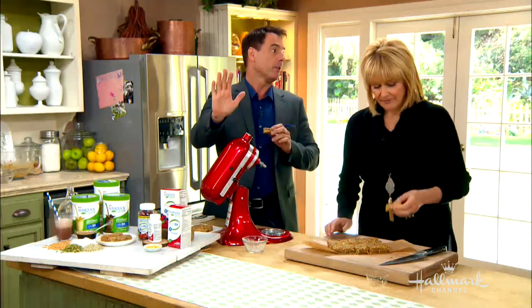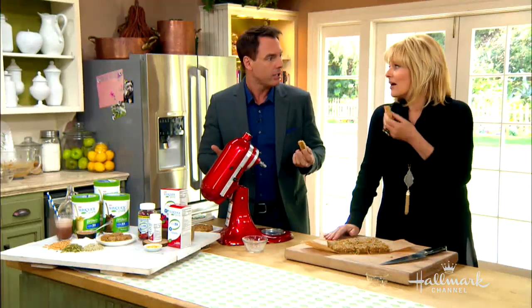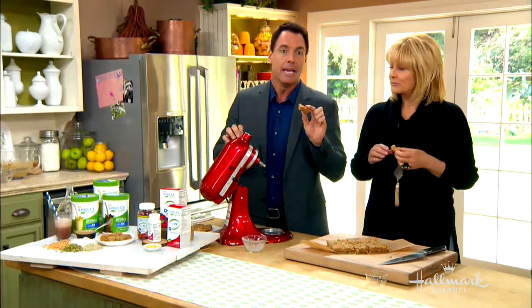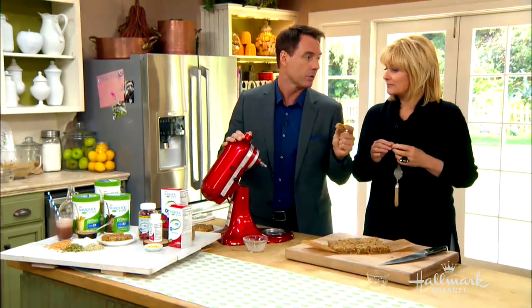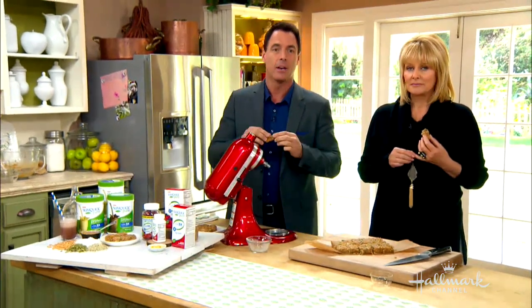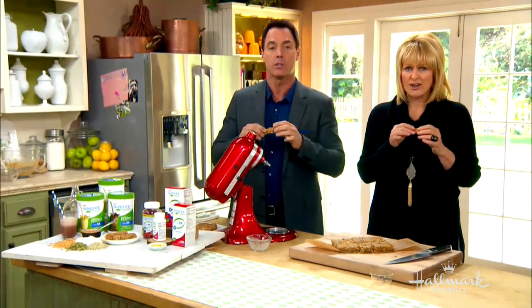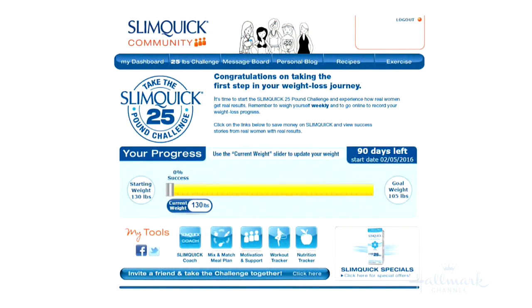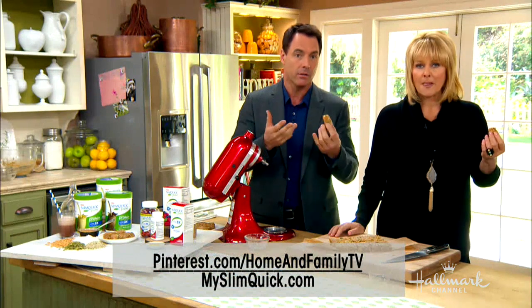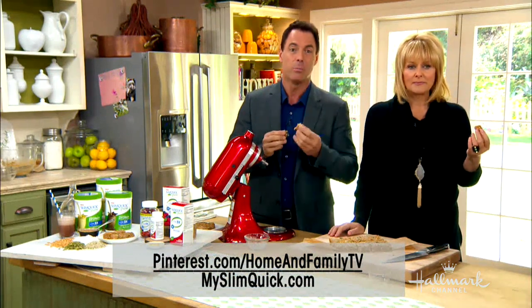Anybody tried to lose weight before and struggled with it? There's a really wonderful answer to that. Go to the SlimQuick 25-pound challenge. Their website is a wonderful online community, and when you're doing something like this, you need support, you need guidance, and you certainly need encouragement. There are others doing this challenge as well that'll support you through it — so give it a try.